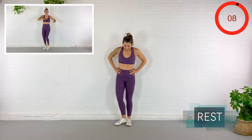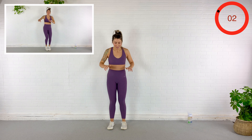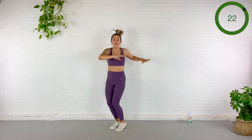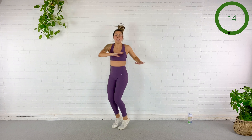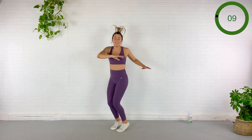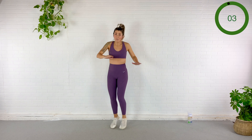Twisted hops in six — three, here we go. Finding that pace that is going to work for the whole interval. Breathing, abs pulled in. 15 seconds, keep going. Hello calves. Five — for real that time it was five. Rest.